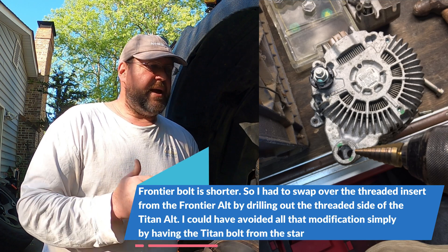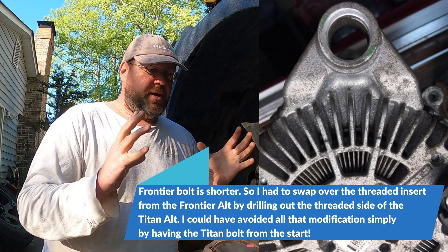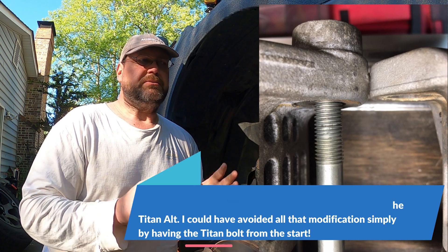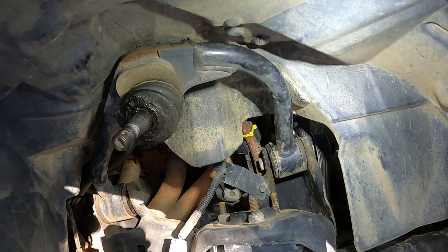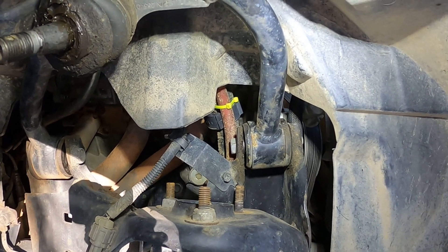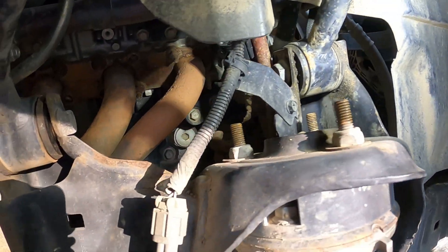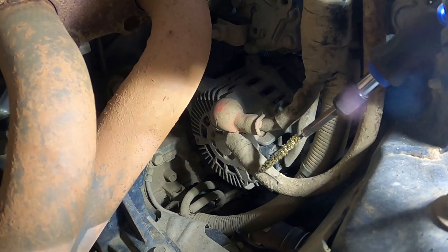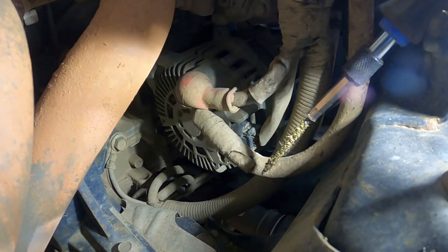No doubt I would choose to pay money to save almost an hour of work for a 30-second installation. And the bolt — if I would have had the Titan bolt, absolutely that's the route I would have taken. Pre-Drag has that as part of his kit now. So if you've been hesitant to do the Titan alternator because you weren't sure about sourcing the bolt or cutting into the loom, those issues have now been resolved. You can already see with the yellow zip ties — dirty from the off-roading — I've got a 1-aught gauge power cable run.